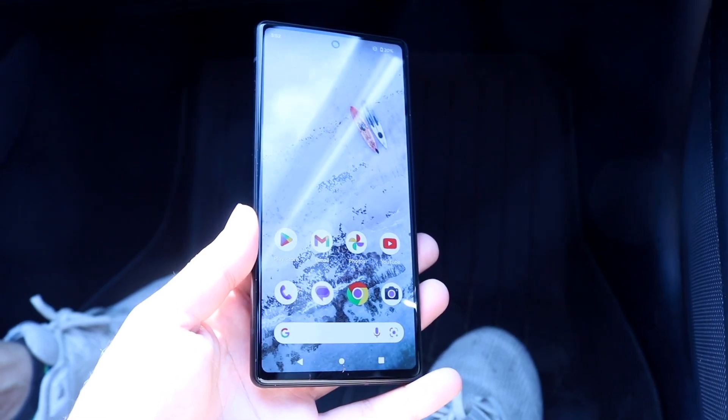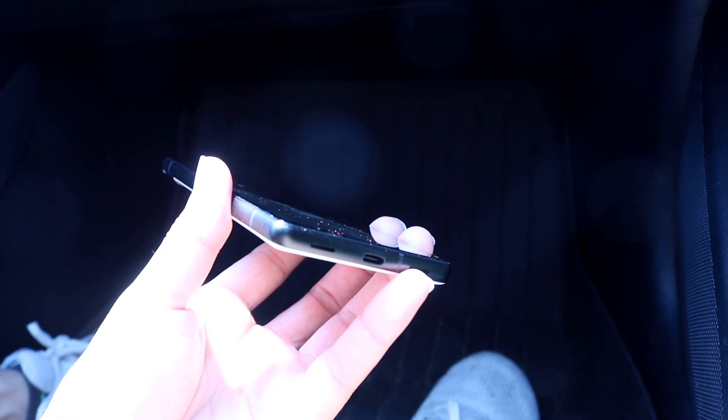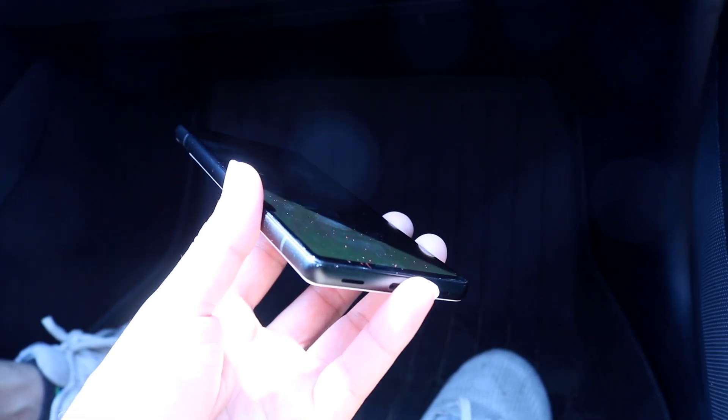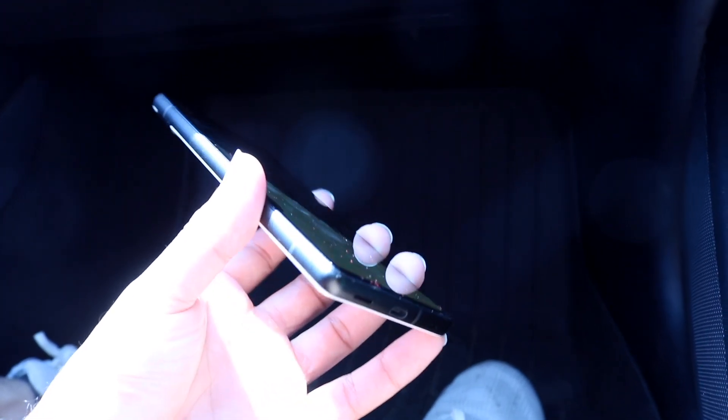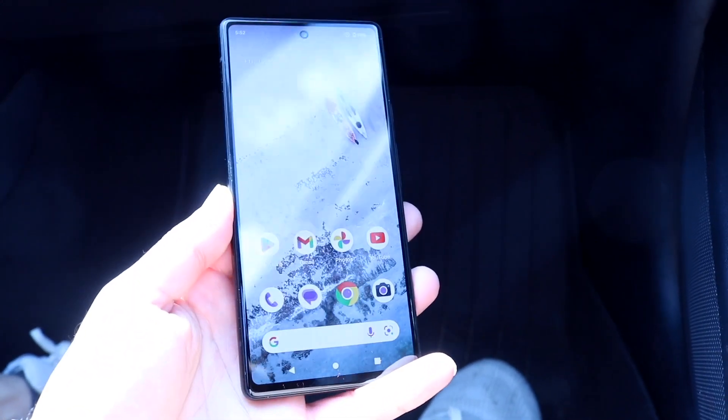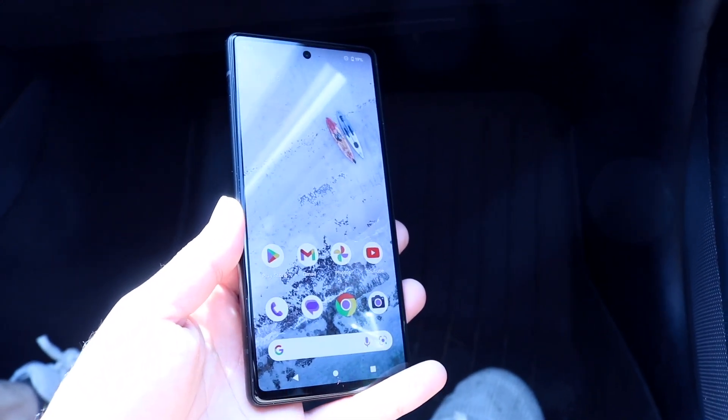The very first thing you're going to want to do is take a close look at the bottom USB port that you're plugging accessories into. Go and clean out that port or see if there are any issues within it. For a lot of people, that's probably all you'll have to do — just double check and make sure that port is cleaned out.